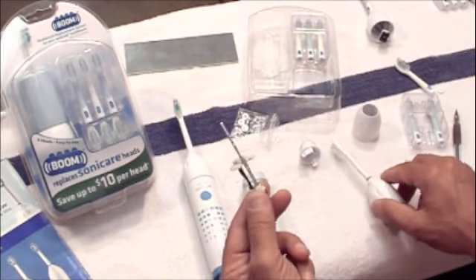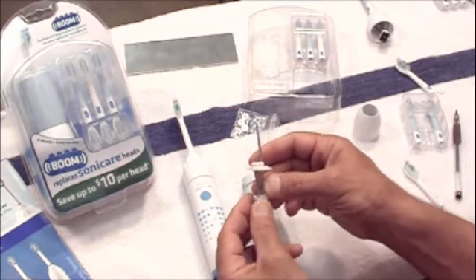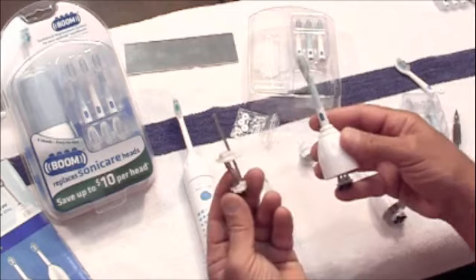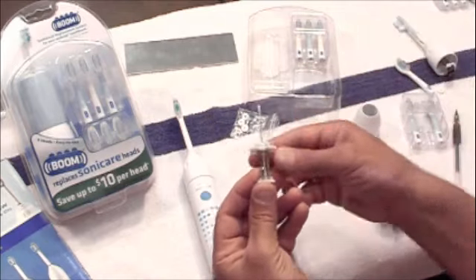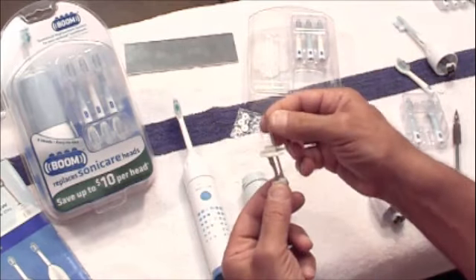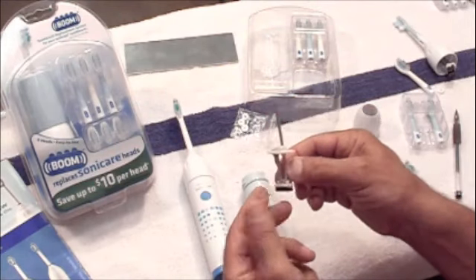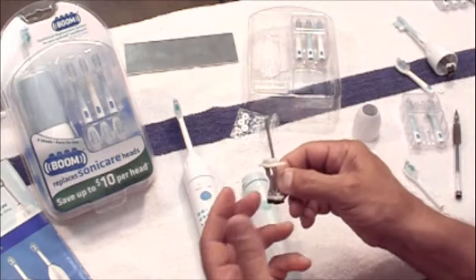So once again, this part which is inside your toothbrush head has an indefinite life. It has two supermagnets and a very secured metal post, which will never wear out.